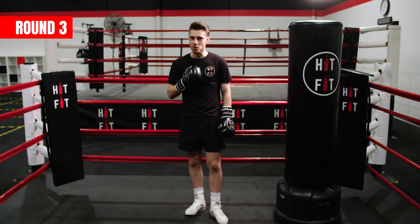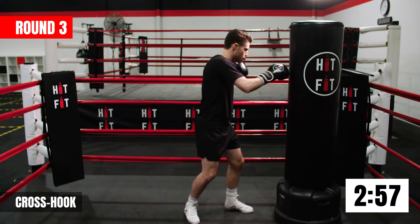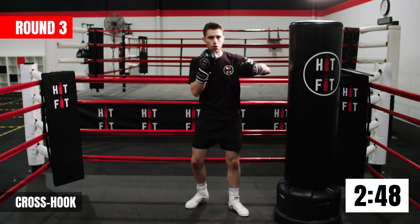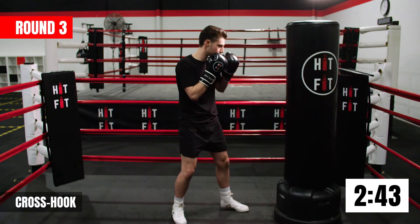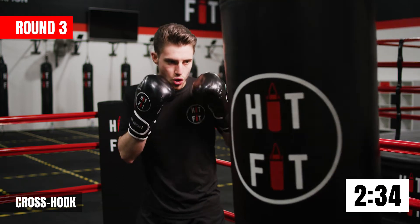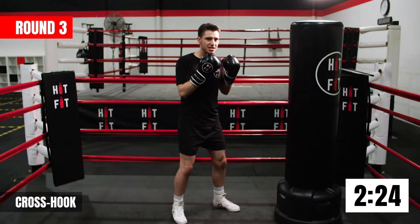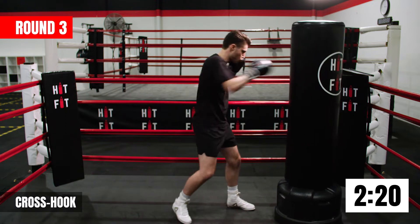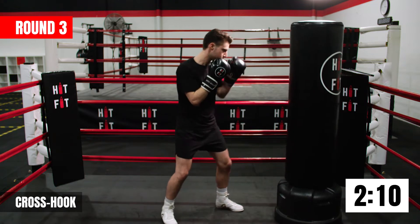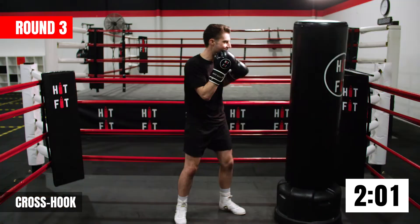All right guys, let's get started with round three. We're going to start with our back hand — the cross hand. We're going to shoot a cross followed by a front hook. The hook comes around like a semi-circle and hits the side of the bag. When we shoot that hook, try to keep that elbow up. Every time we punch, our hands always go back to our chin. As you start to get used to it, turn your hips and shoulders into them shots for maximum power.